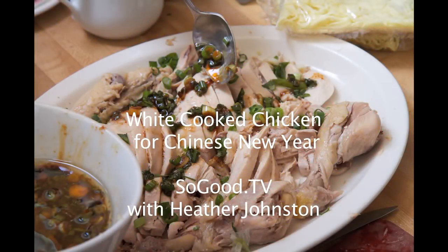Hey, it's Heather and today we're making white cooked chicken in honor of Year of the Dragon, the Chinese New Year.